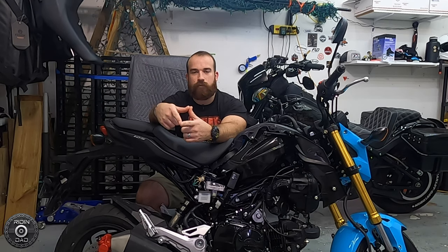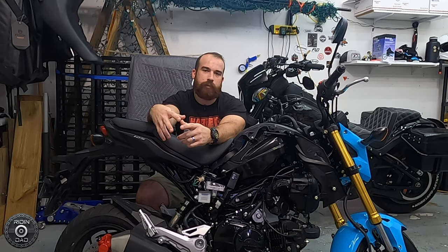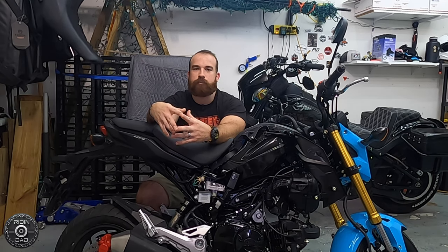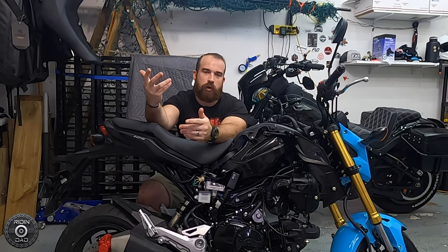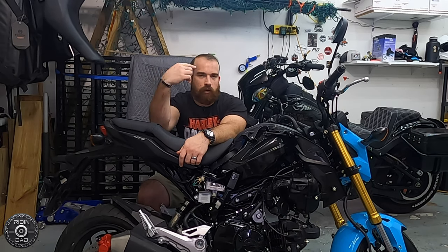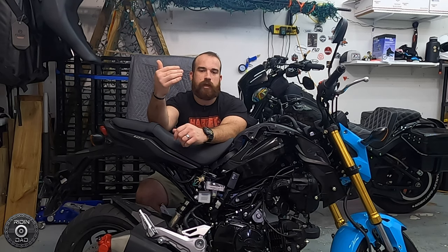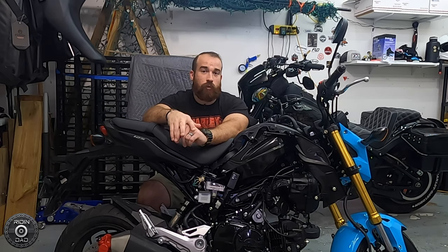I basically took the case off and played with the clutch and basket maybe three or four different times — case on and off, just troubleshooting. And then I finally realized it was one of those super simple, easy mistakes where it's like a light bulb goes on and you see it, and it's quick and easy to fix and you just wish you would have seen it earlier. Anyway, I did fix it, got everything back on, works great.